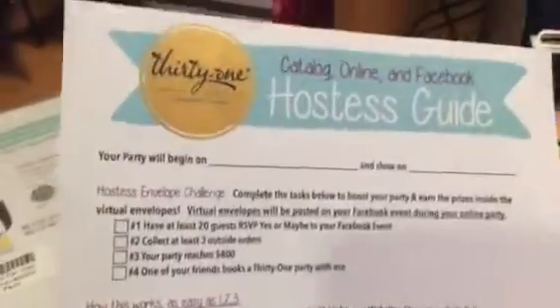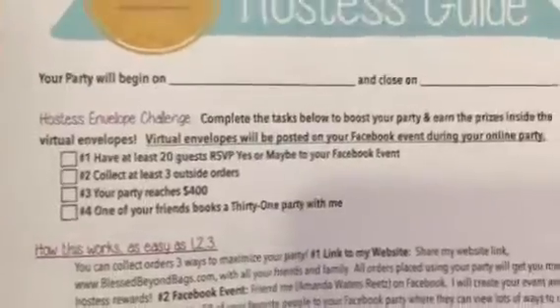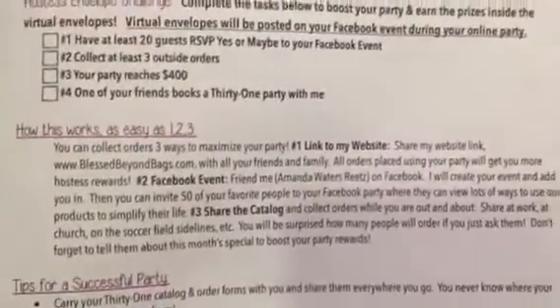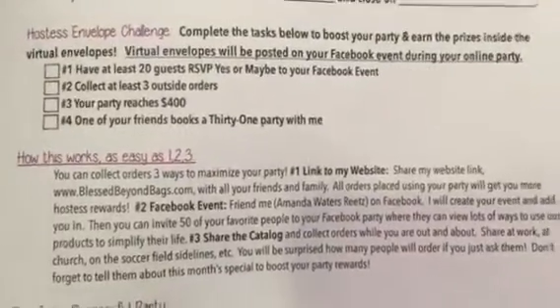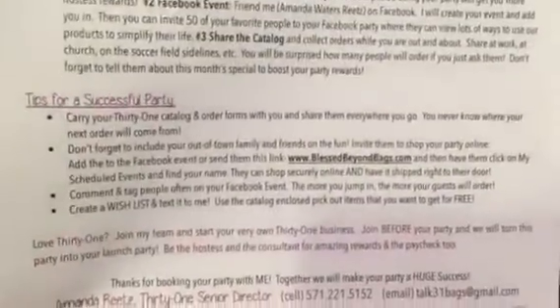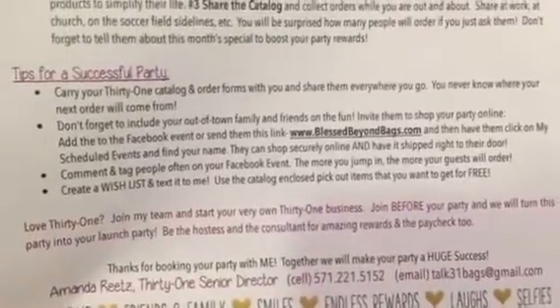I also have a catalog online Facebook hostess guide that I created, and this is in our Team Google Drive as well. It shows the envelope challenge that I like to do as a hostess challenge to help boost her orders. It also shows three simple steps to how it's going to work and tips for a successful party. Lastly, it has a little information blurb about whether they're interested in joining 31 and my contact information.